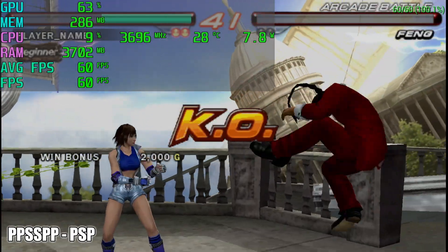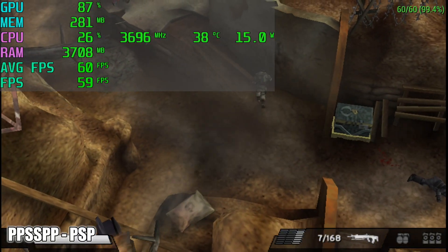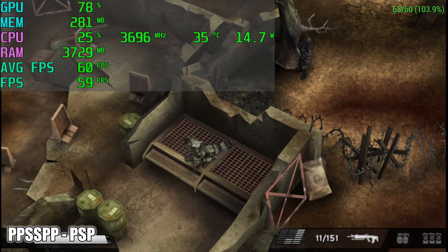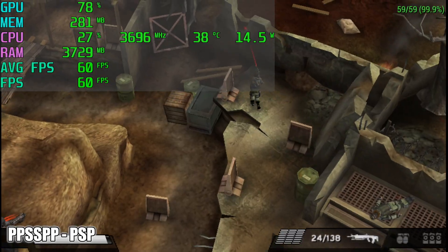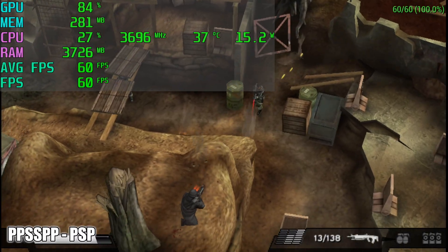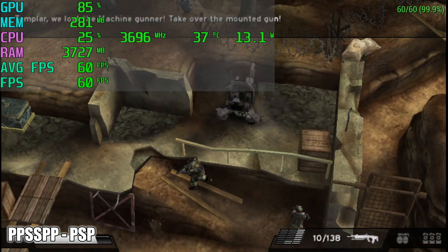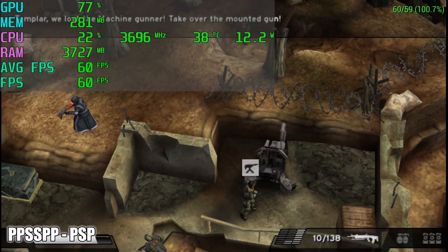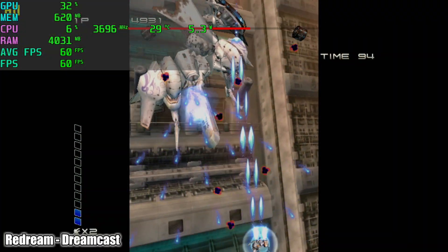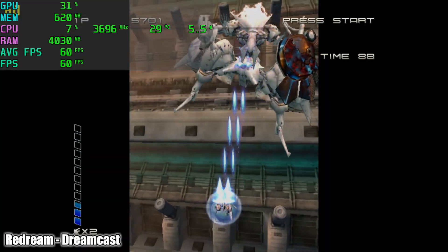Next up, some Dreamcast using the ReDream emulator upscaled to 1080p. You shouldn't have any trouble at all with Dreamcast as long as the game is compatible with the emulator.